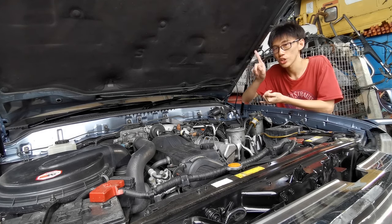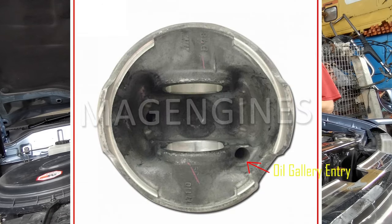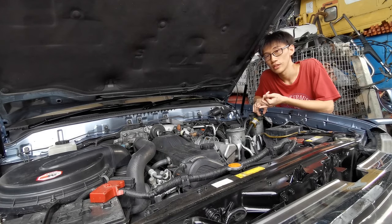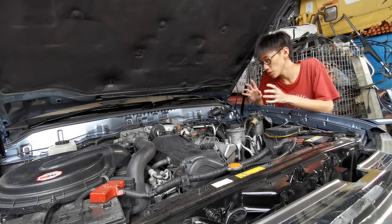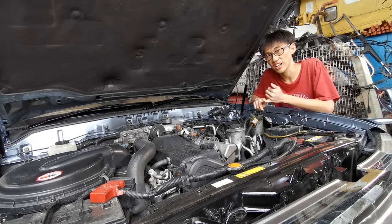The FTE has a passage in the oil gallery that allows the pistons to be cooled by engine oil. That brings several benefits — once cooling is handled, you can push way more power and boost through these engines, which is why tuners push the FTE further than they do the 1HD-T.